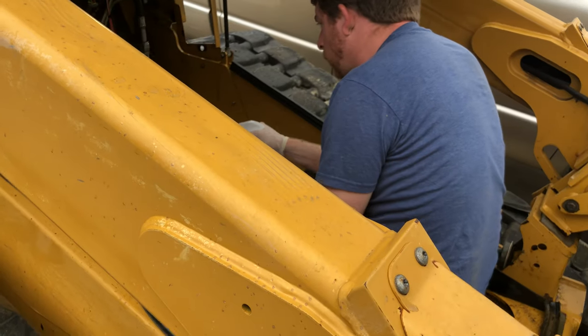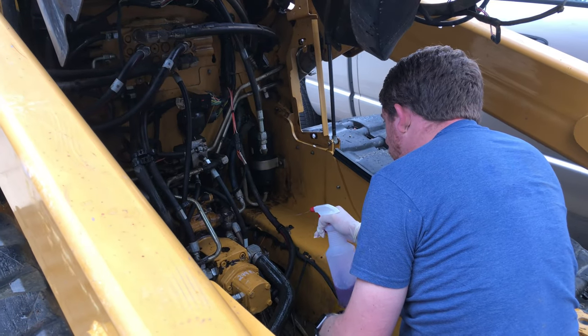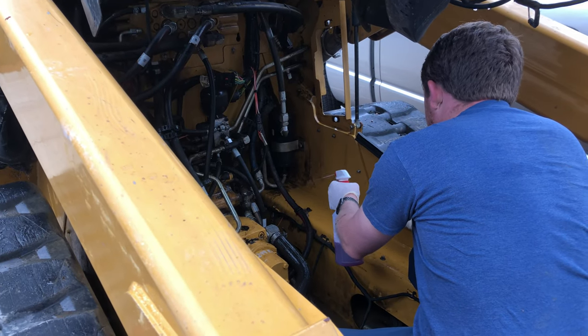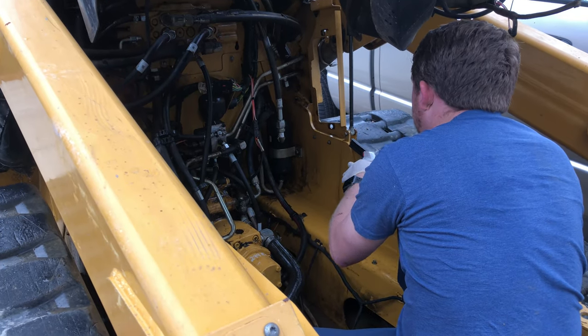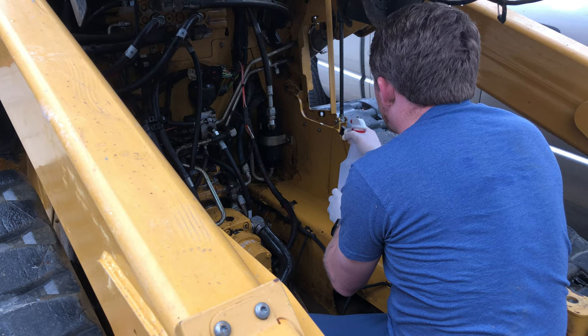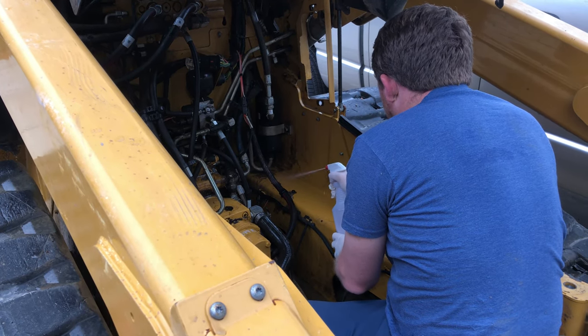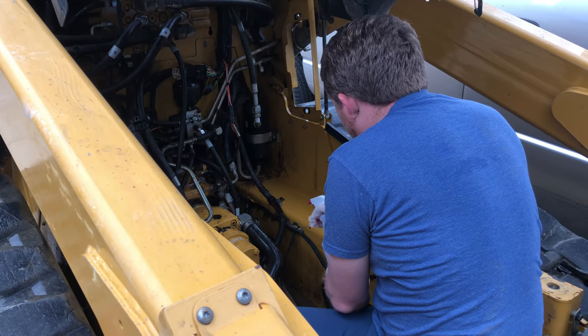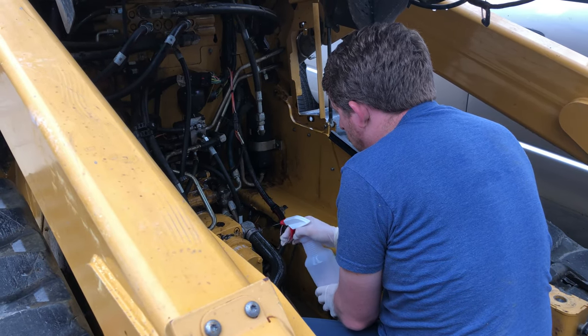We used an environmentally safe cleaning detergent since we're doing this outside in a driveway. This purple stuff is supposed to be eco-friendly and non-harmful — an eco-friendly engine degreaser, which seems almost impossible.